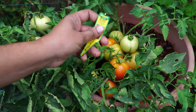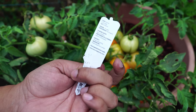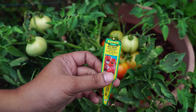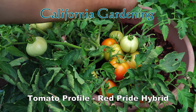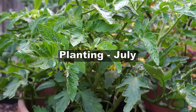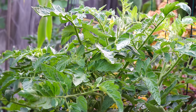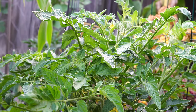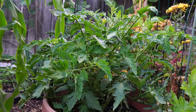In the plant profile series of videos, today we will look at a determinate tomato variety that's easy to grow in containers and small spaces. Let's look at the red pride hybrid tomato. Remember that this is not a comprehensive guide to growing tomatoes — this is a plant profile for the red pride hybrid tomato only. We planted this tomato plant around July.